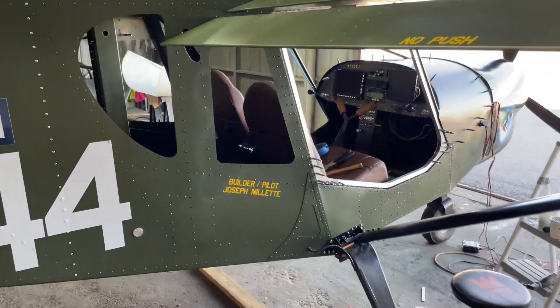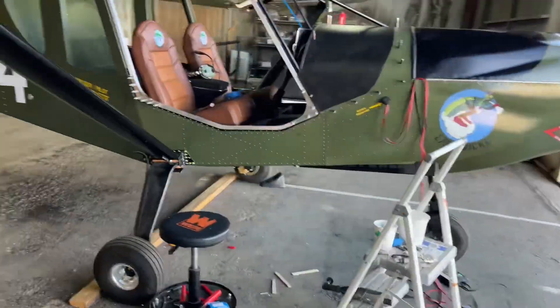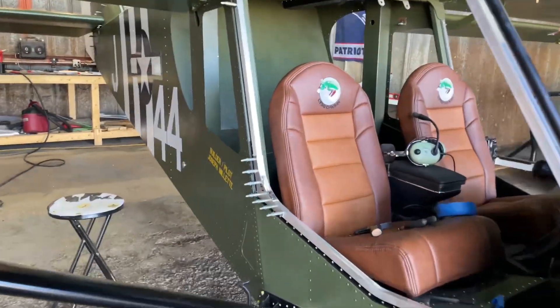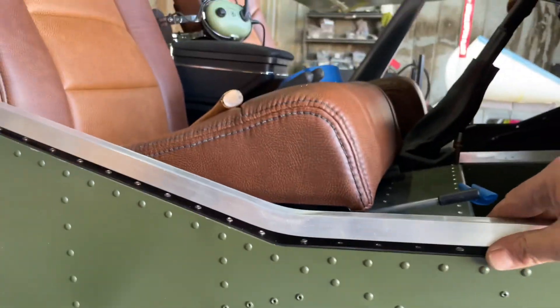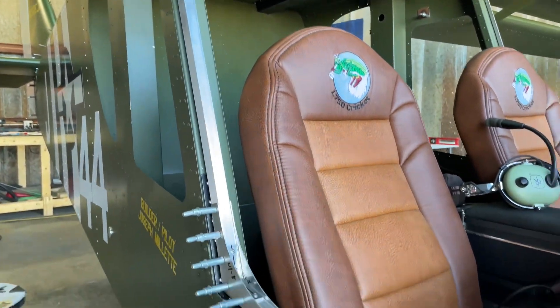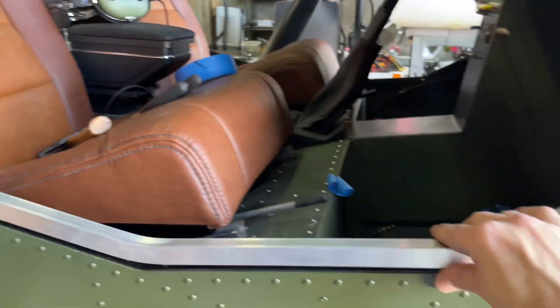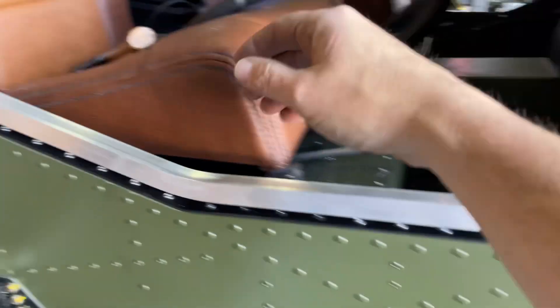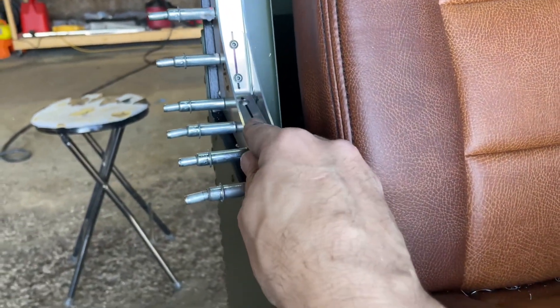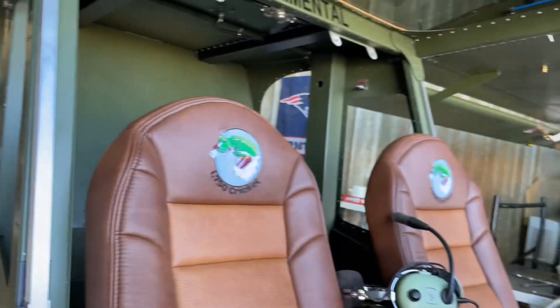Okay guys, welcome back. We got quite a bit done today, but this is going to be the end for the day — I've got some things going on. As you can see, we have the door frame in place now. We have the insides riveted with the gussets, and the inside gussets all the way around.